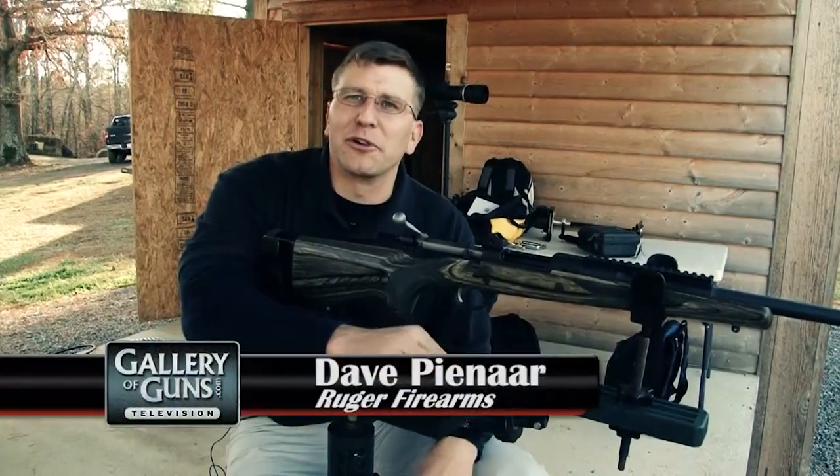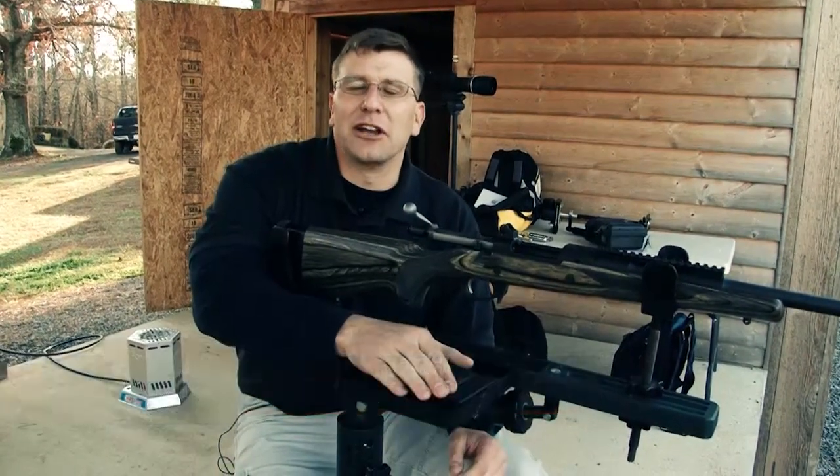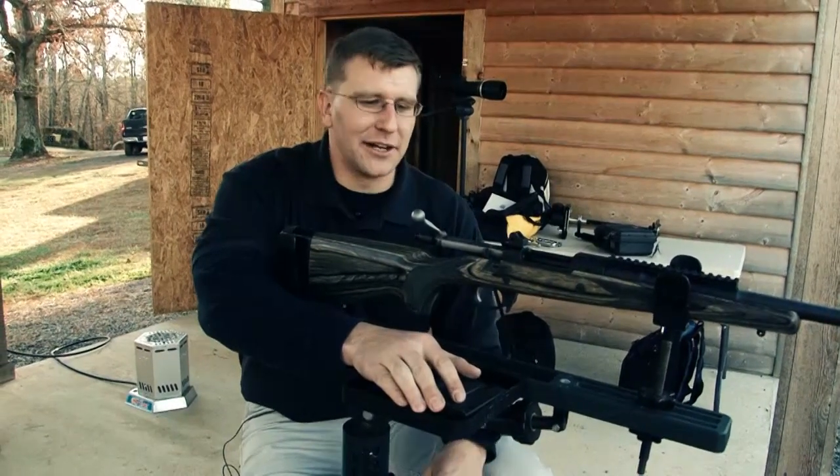Hi, how you doing? I'm Dave Pinar with Ruger Firearms. We're out here at Davidson's Gallery of Guns, and I'm going to give you all a few pointers on some general tips on how to shoot some of the bolt-action rifles that we've got out here today.